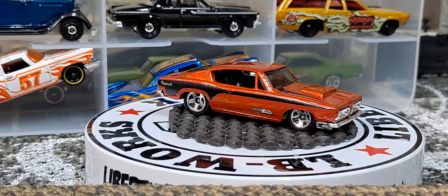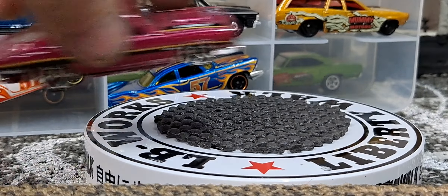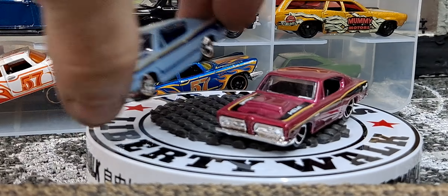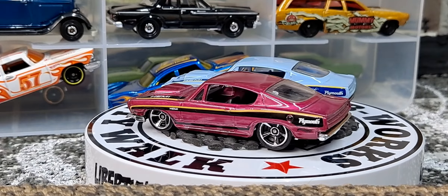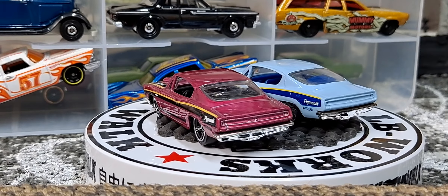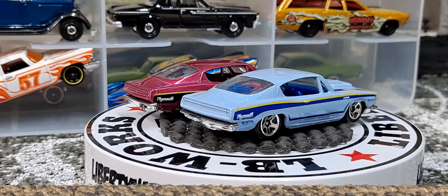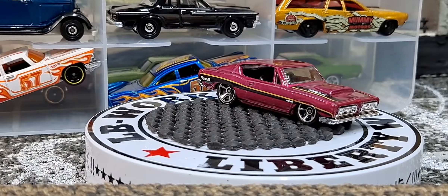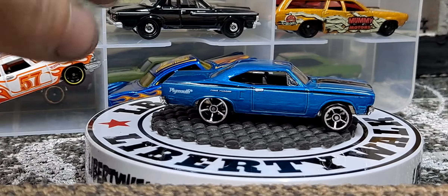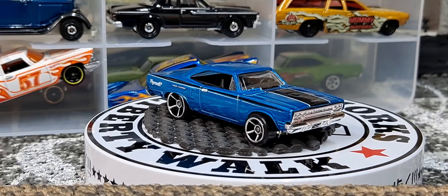The next two I think were both mainline Muscle Cars releases — the first one in this plum purple color. And I got two variations of that; I have it in this white-blue color too. Definitely like the white-blue one more. And then I have another 1970 Plymouth Roadrunner. I went right into the Cudas and forgot to show it. Really cool little detail there — Roadrunner. Nice looking mainline.